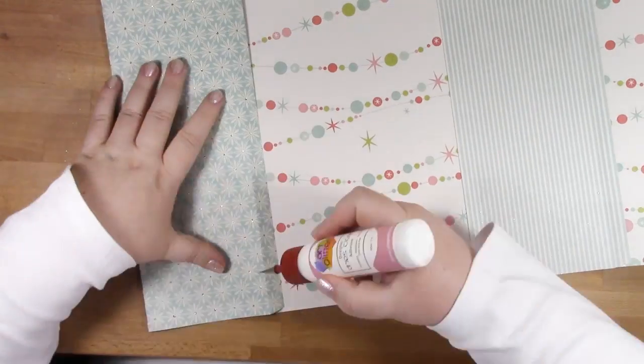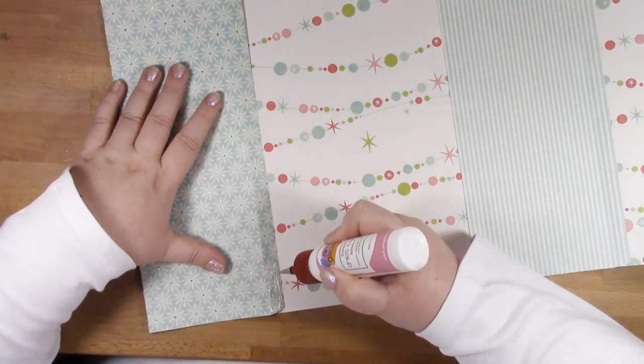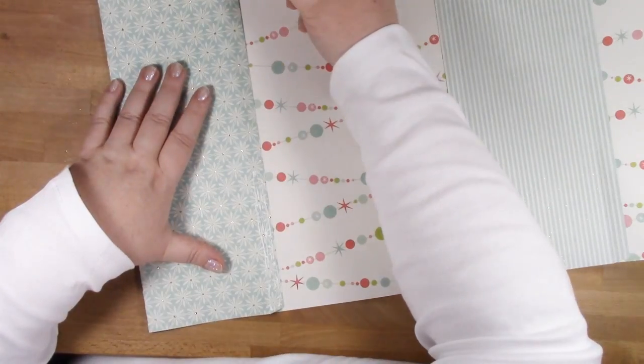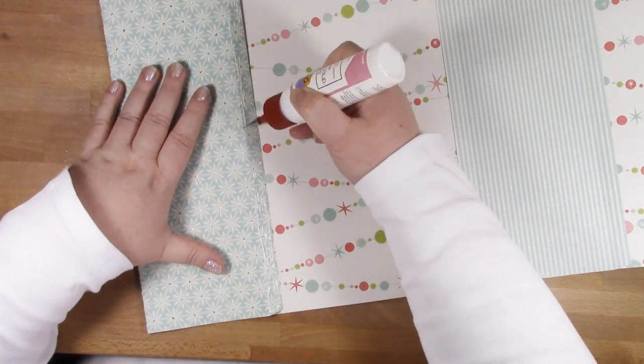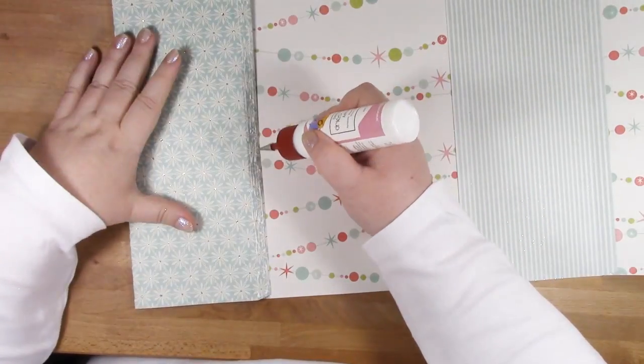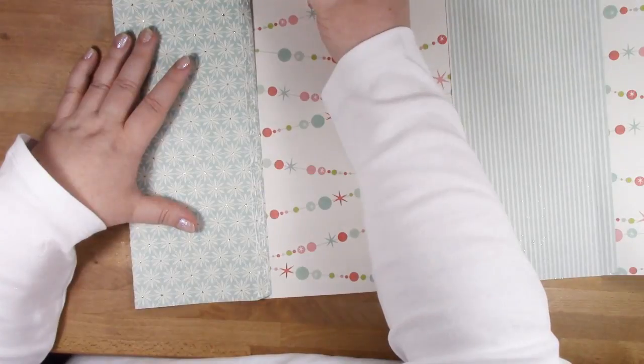Now I'm folding this side over to add my glue, and once I'm happy that I've got glue all along that tab, I just need to fold the front of the bag over and it should line up perfectly.